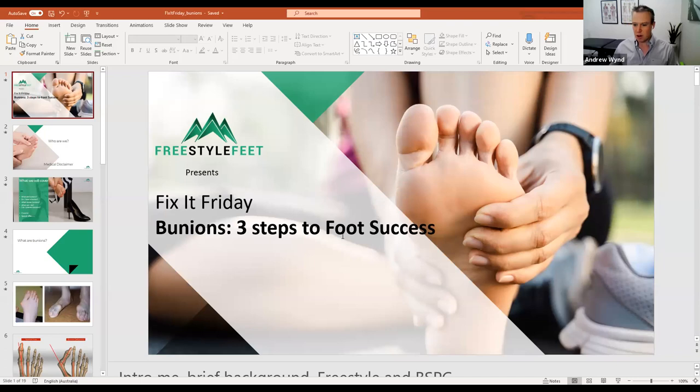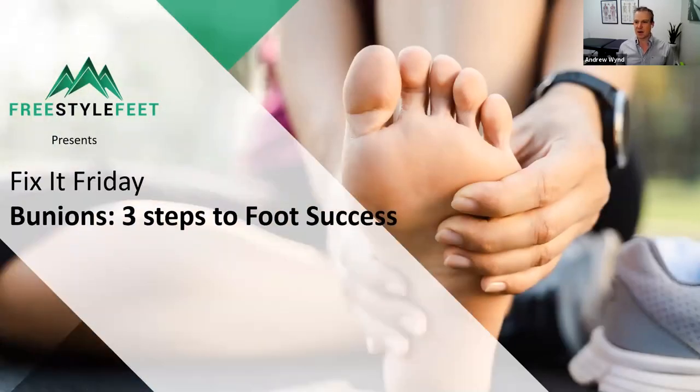It's just ticked over 12 o'clock, so I think we should get started with Fix-It Friday. Today we're covering off on Bunions — three steps to foot success. I'm excited to have you here joining me because it obviously means that you're interested in feet as well. I know that's strange to a lot of people, but I love everything foot related, and we're going to cover some really good stuff today.